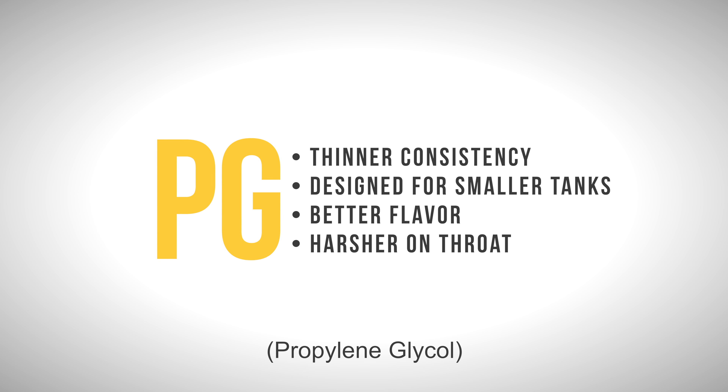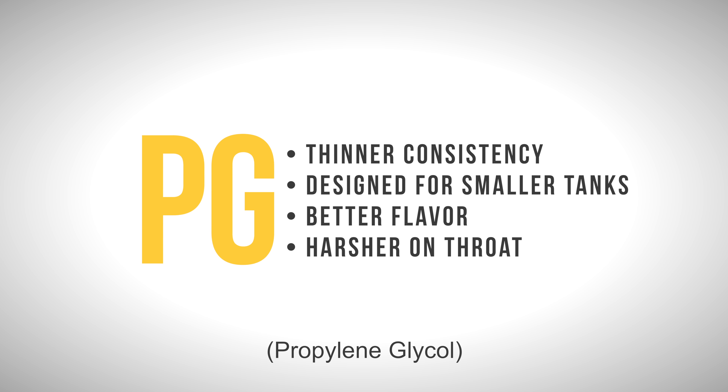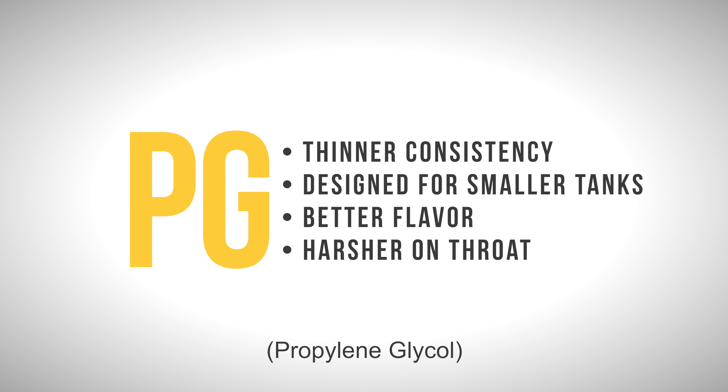PG eLiquid has a thinner consistency than VG and it's meant for tanks with small atomizers. It is a better flavor carrier but also can be a bit harsher on the throat.